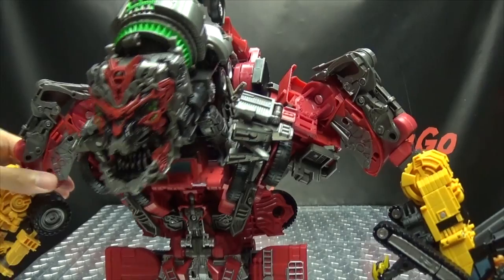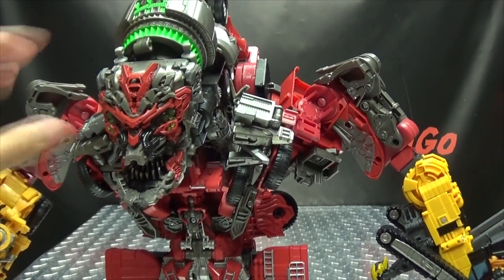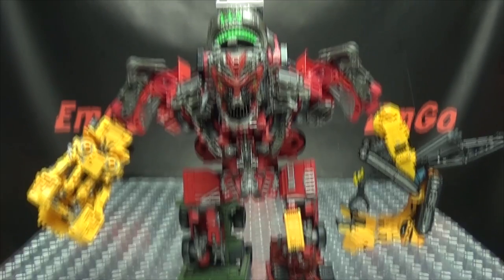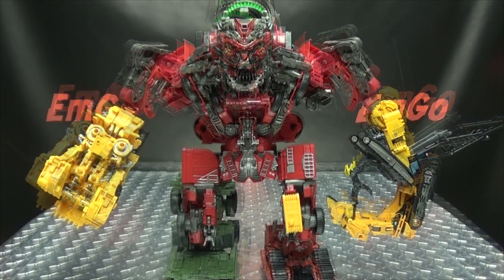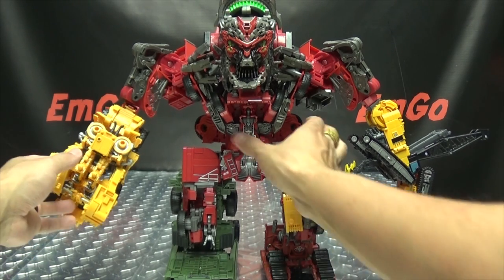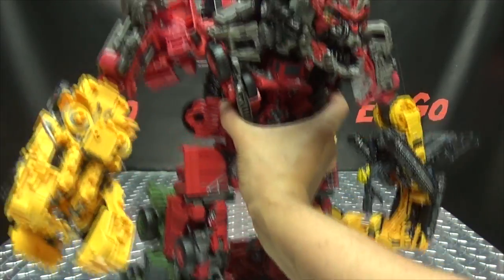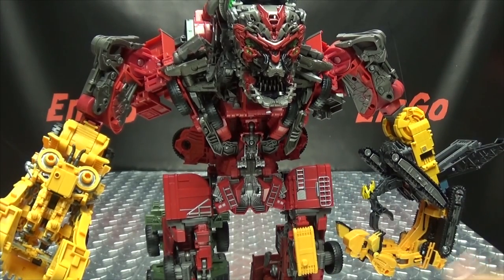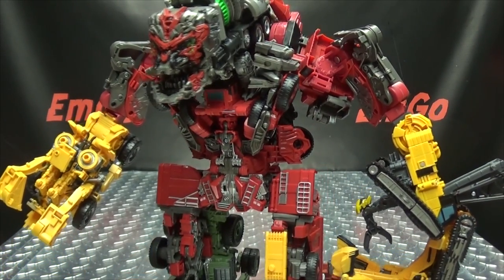And there you go, my friends — there you have Studio Series Devastator. And he is big, he is beefy, he is chunky, and all that good stuff. Not too bad. Is it 100% screen accurate? No. But for what it is, it works — works for me anyway. Not too shabby. He is a big boy, he's got some heft to him. He definitely has some weight to him — keep in mind, this is eight figures here.